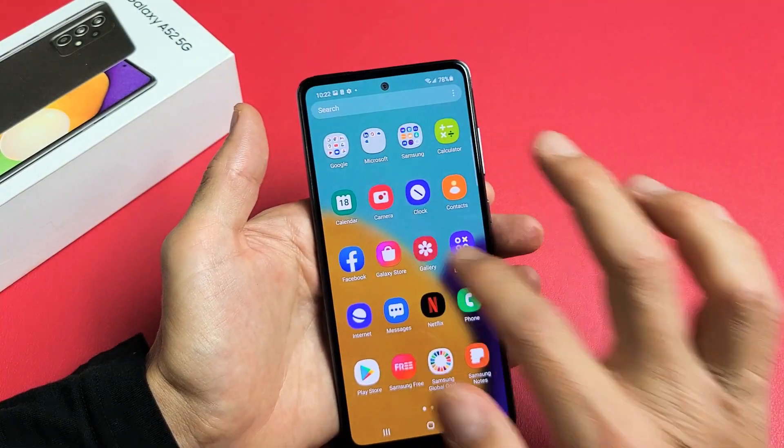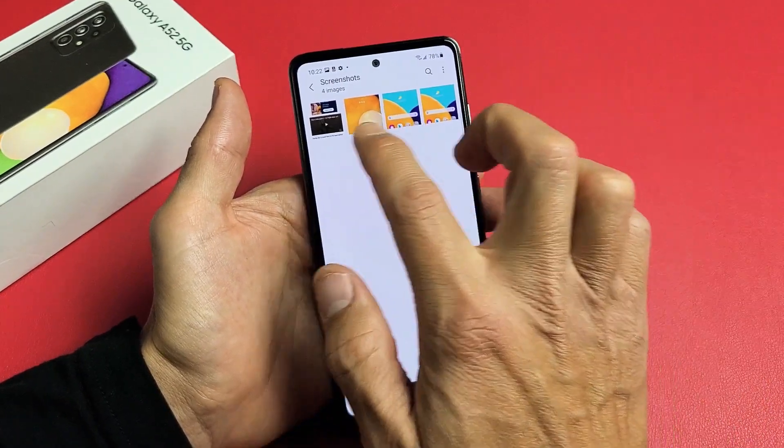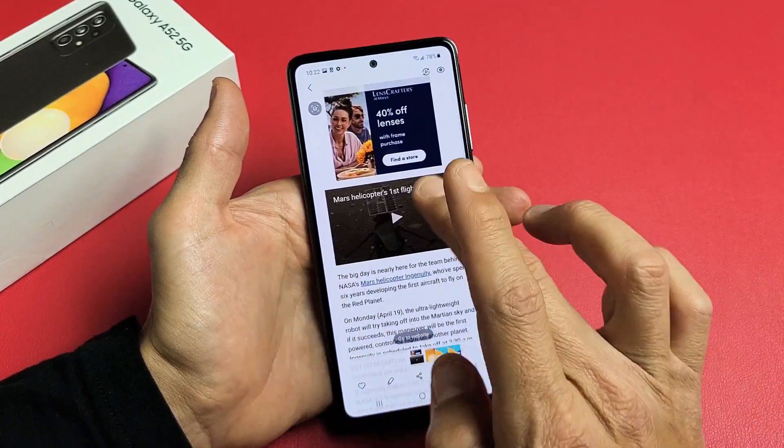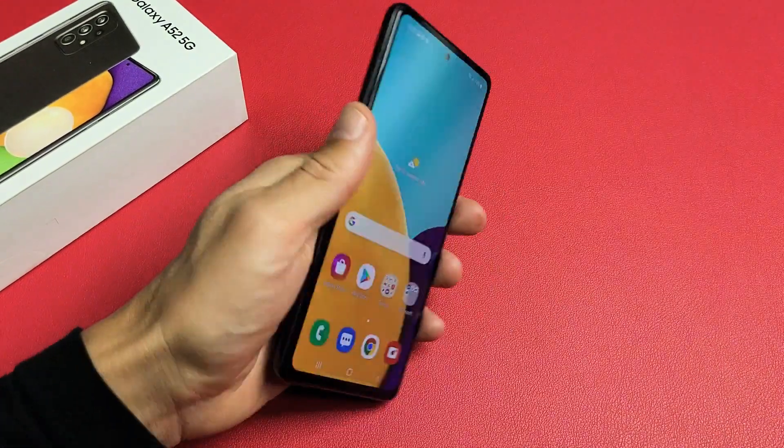Let's go back into the gallery, and under Screenshots Album or Folder, tap on that. You can see that last one I just took right here, which is a scrolling screenshot. Pretty simple. Any questions or issues, just comment below.